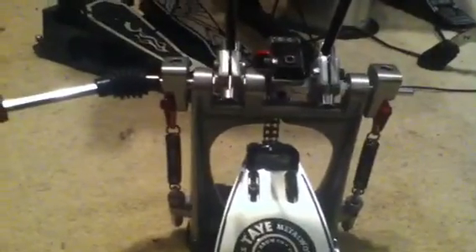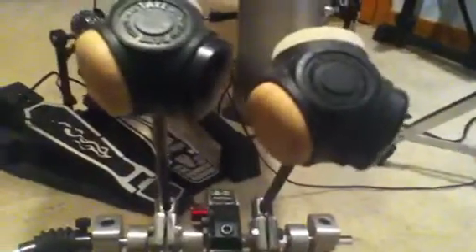The nice thing about these pedals is you don't need a drum key — you need an Allen wrench for most things on this, actually for all of them. You can't use a drum key at all. The beaters are able to turn and move from side to side. So if you have a dent in your bass drum you can move the beater out of the way of the dent.